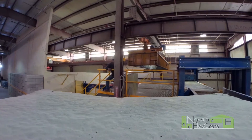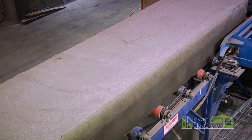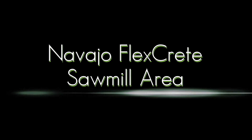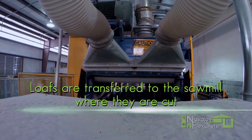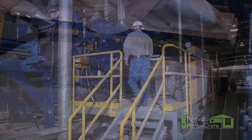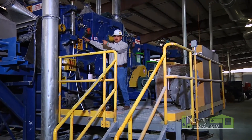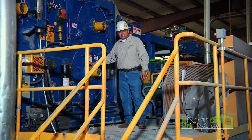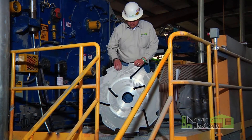When it gets to the turntable, the table will turn, line up with these rollers over here, and then we'll start the sawmill process. This is our Ripgang saw here. The loaf gets pushed through the Ripgang saw and it gets cut up at the same time. We have a set of sawblades up here and a set of sawblades on the lower section. And these are our sawblades that we use to cut up the loaf 26 inches.